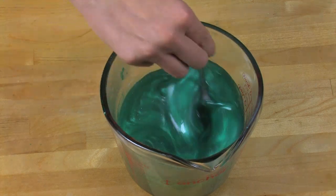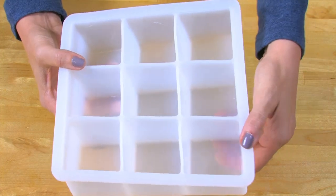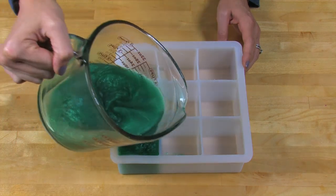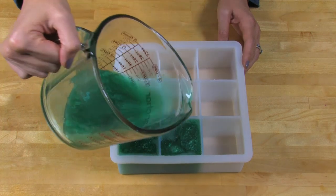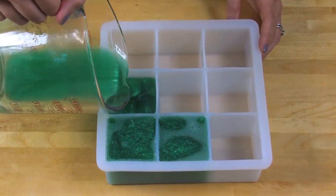Stir this in well and then pour everything into the 9-bar silicone cube mold from Brambleberry.com. Don't have this mold? That's okay. You can repurpose household containers as long as they are fully clean for this project — like yogurt containers, that type of thing. Whatever you do though, just make sure there's a little bit of give so you can pull gently away on the sides of whatever you're using for a mold to release that soap easily.